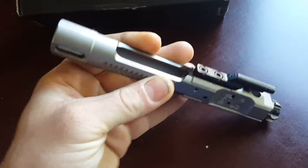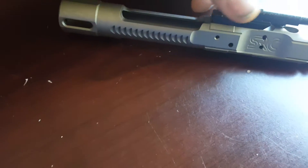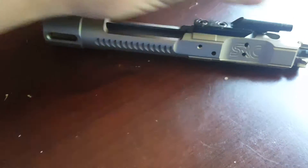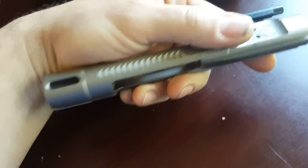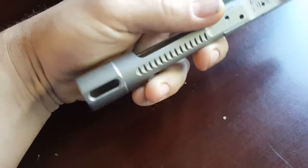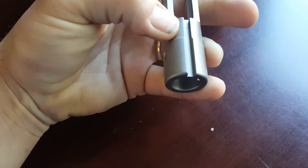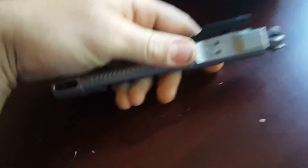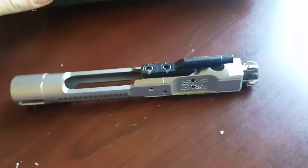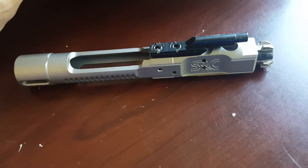I did a lot of looking. I figured out what kind of bolt I wanted to go with, whether nickel boron or some kind of tin-coated chrome, whatever. I ended up going with this one just because of so many design features. It's supposed to be balanced. I've got the lightning cuts in the back. It's supposed to be a really good finish. It feels really, really slick. I don't know how well the MP3 coating will hold up. I guess after rounds downrange we'll figure it out.